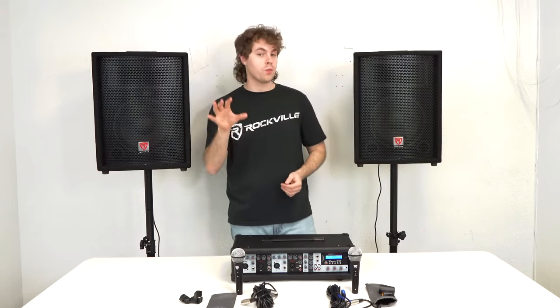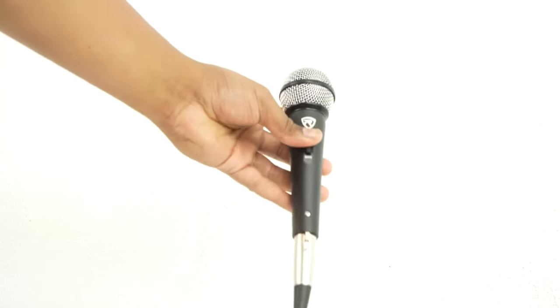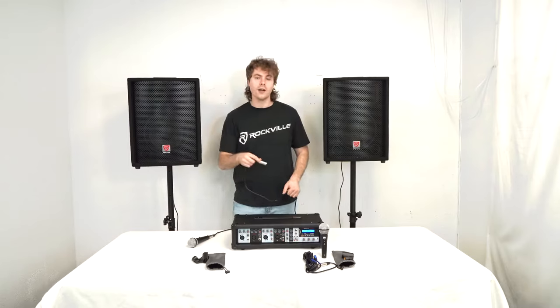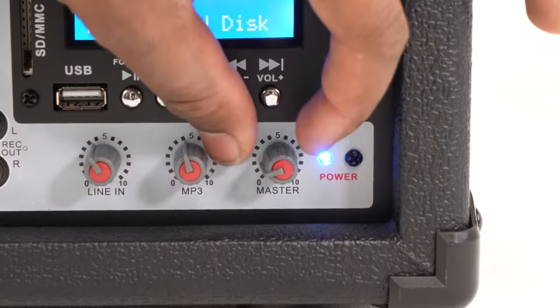Now we can move on to the microphones. For today I'm just going to use one of the mics, but if you want to set up the second one you're going to follow the same exact steps. I'll just be taking one of the dynamic microphones and one of the XLR cables. I'm going to plug the female end into the mic, then I'll take the other end and plug it into one of the available channels on my amplifier — for today we'll use input one.